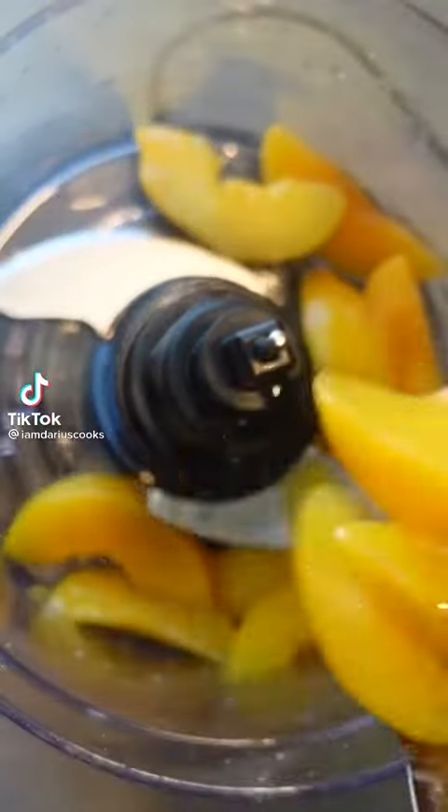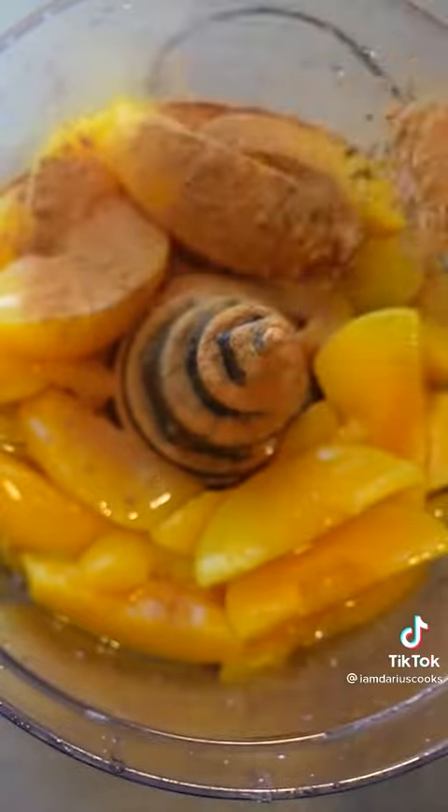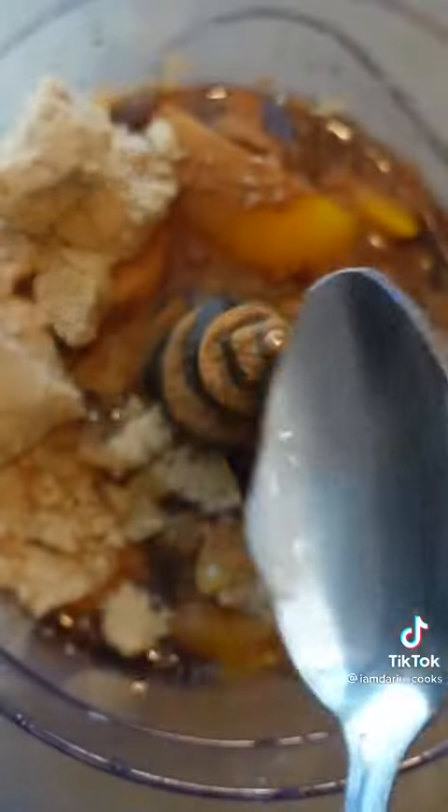To my food processor, I'm going to add in a can of sliced peaches with the juice. Now I'm going to season it with nutmeg, cinnamon, brown sugar. Of course, we got to add some vanilla. And then to cut that sweetness, I'm adding in some lemon juice.